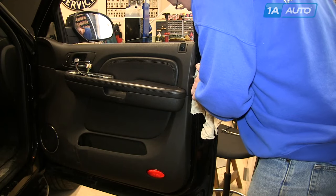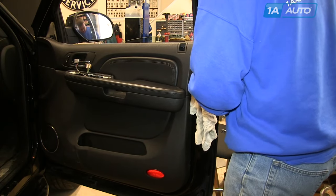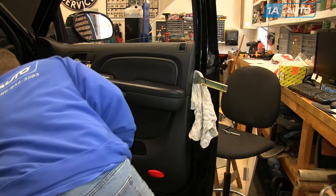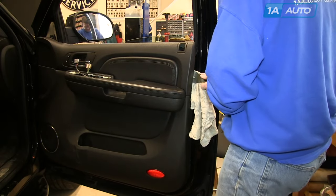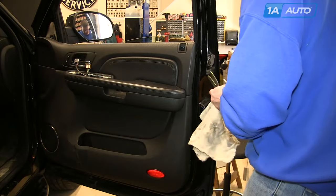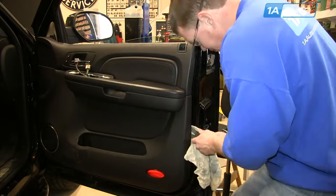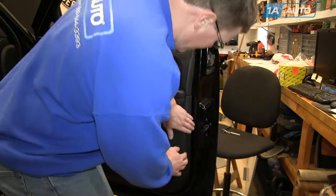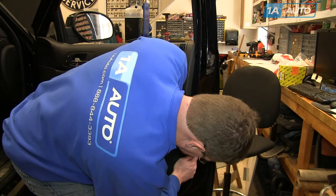Now release the clips that hold the panel in. Use the door panel clip tool and a rag to protect the paint. Work the panel clip tool underneath and around the clip, then put the screwdriver between the clip and the rag and pry out on the clip tool. You can hear it pop the clip out. Get the first four on the backside, and once you have those, you can work your hand underneath, feel where the clip is, and pull firmly to release the remaining clips.